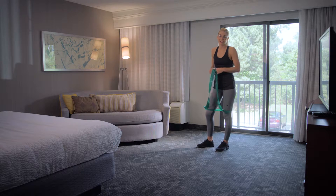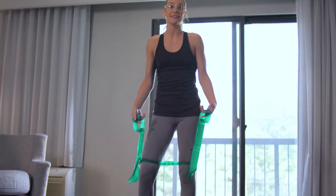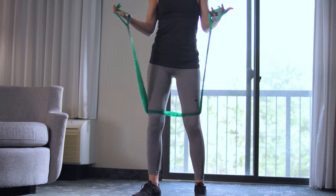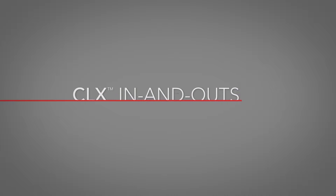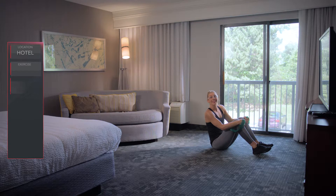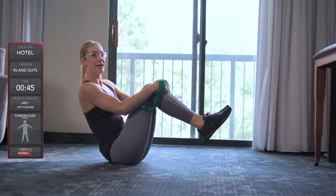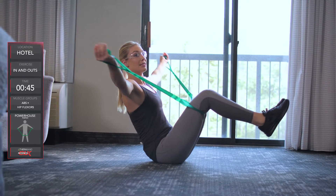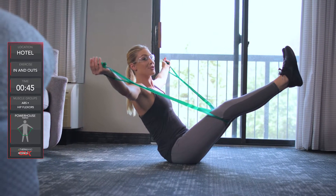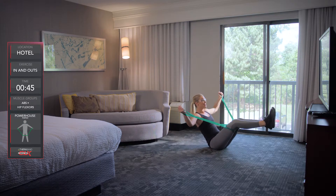This is the powerhouse position. We'll have the CLX with the center loops around both thighs, and the end loops in each hand. We are seated holding the knees into our chest in a V position. We're gonna tighten our core and extend our arms out to the sides while extending the legs straight out, then meet back at the center and extend back out again.